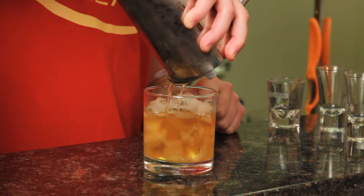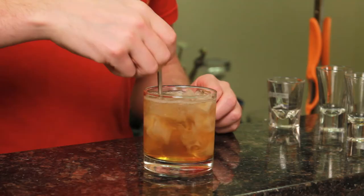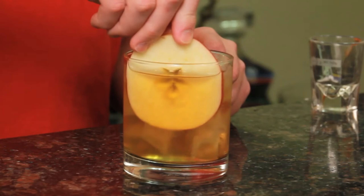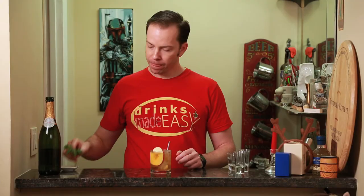Pour into the bucket of your choice, filled with ice. Top that off with about two ounces of champagne or sparkling wine. Give it a quick stir. Garnish with a wheel of apple and a sprig of mint.